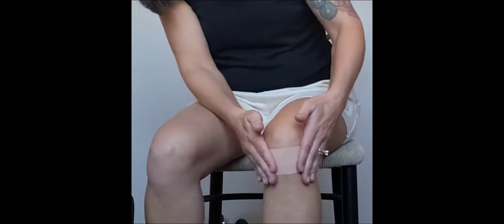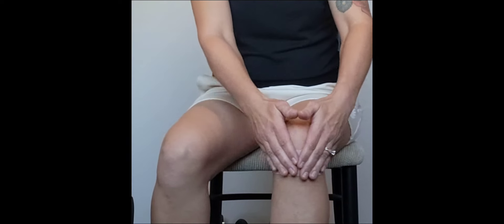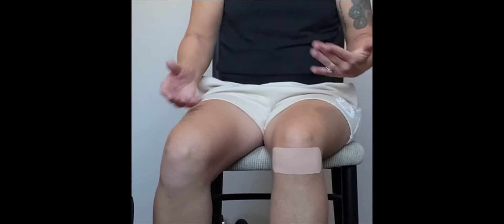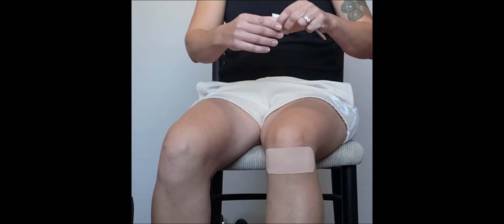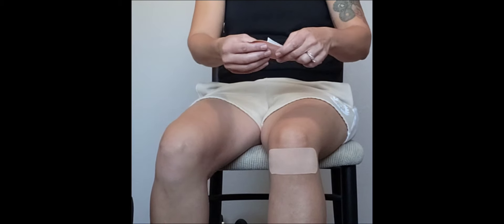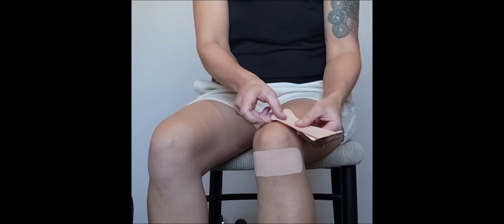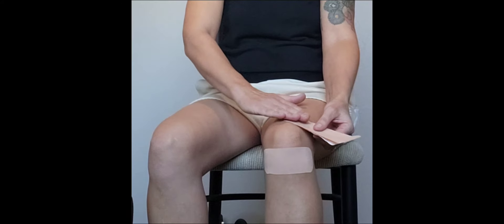Take the ends off and lay them down with no tension, so if they do come up they can just be trimmed away. Now we have two more pieces that are going to support the joint. For the first support piece, rip off the end, take the paper off about two inches, and attach it to the top mid-thigh right above the kneecap.